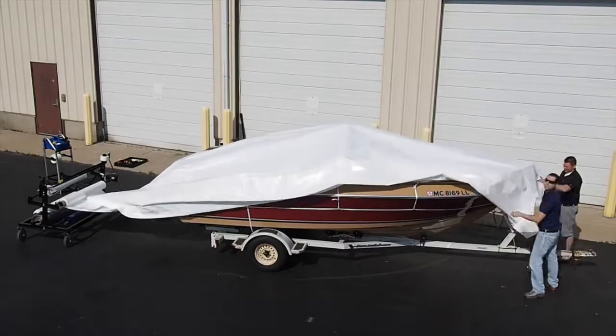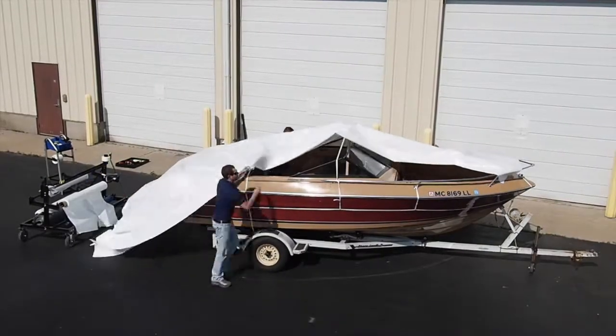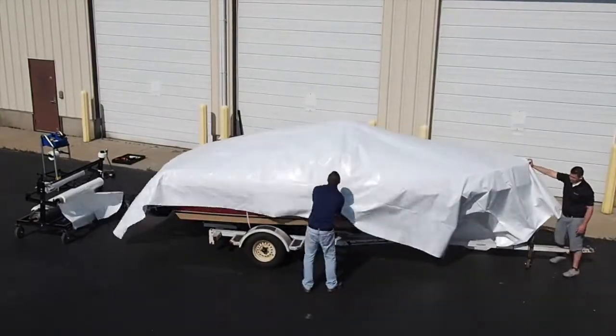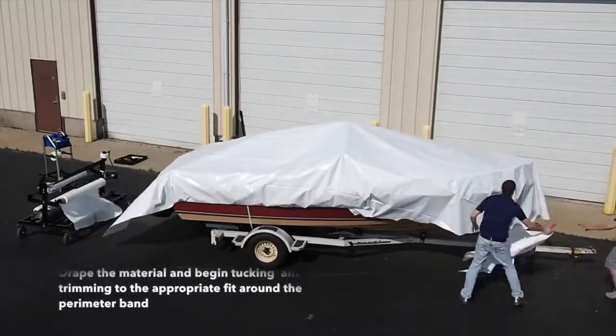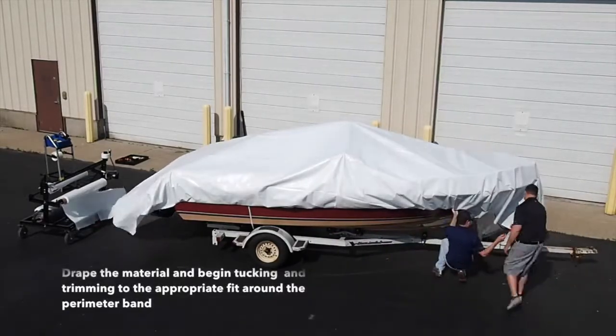Once you have determined your material width, start at the stern of the boat and pull the wrap material over the boat to the bow. Be sure to leave an additional 6 inches of material to create your weld. When pulling the material over, it is important to do so from a film rack, as the material can collect static and running it along the ground will collect dirt, which may cause abrasion to your wrapped object once complete.